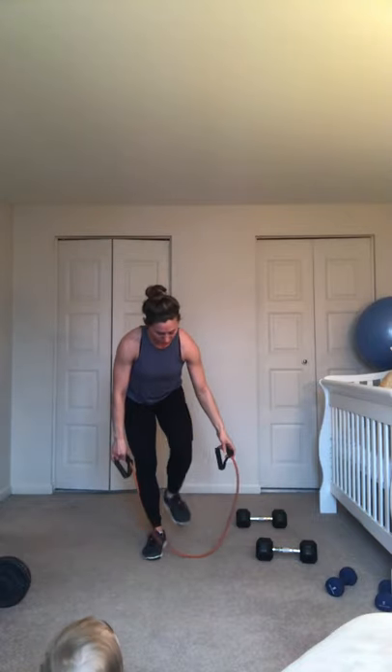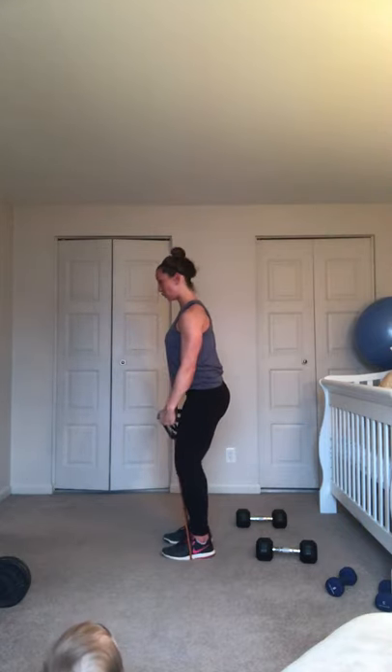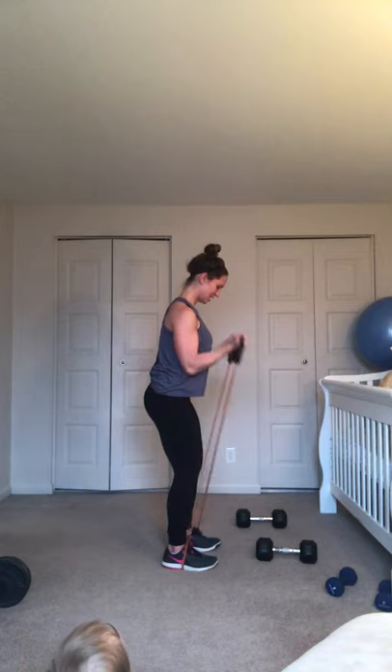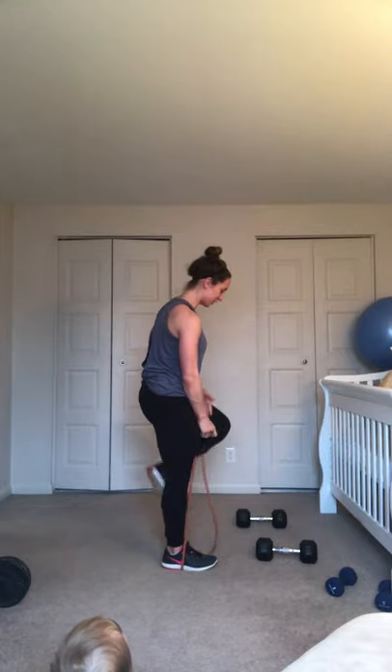Grab your band, come standing. Banded bicep curls. Feet underneath the hips. Crisscross those handles at the hips to give a little more tension. If you have one with no handles, just put your hands inside the loop — same thing works. Knees soft, back tall. We're going to curl up and down — up to the shoulders, palms facing the shoulders, then down in front of the thighs. Chest is proud, elbows are not moving. You got that nice squeeze at the top. Curl, set — three more. Curl, set. Last one. Curl, set. Good, come on out of it.